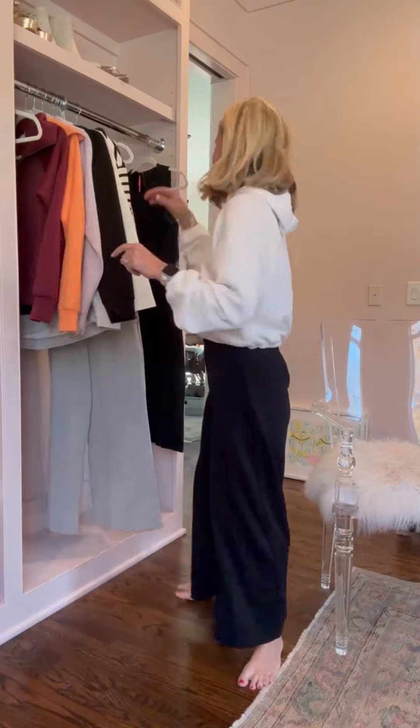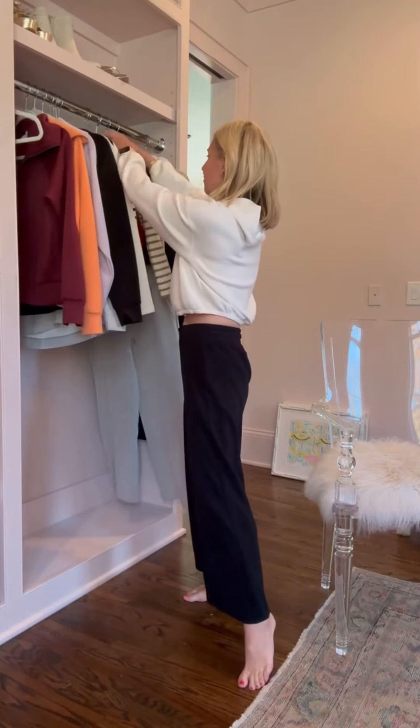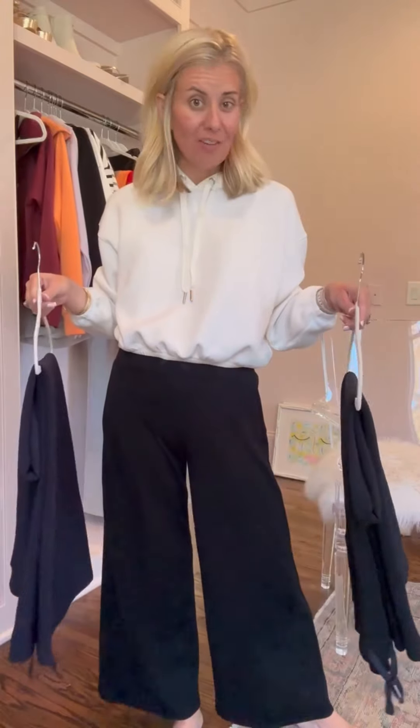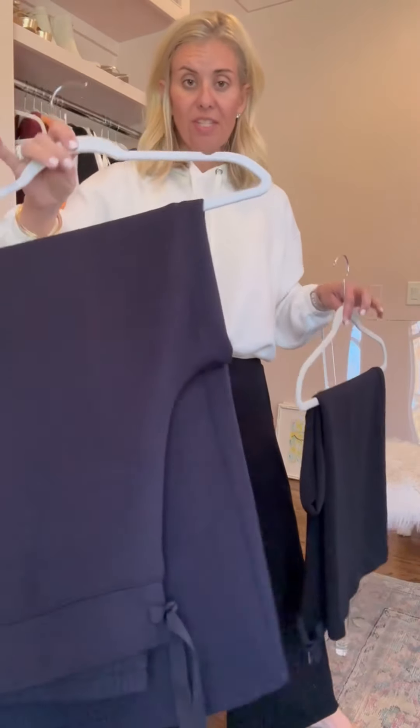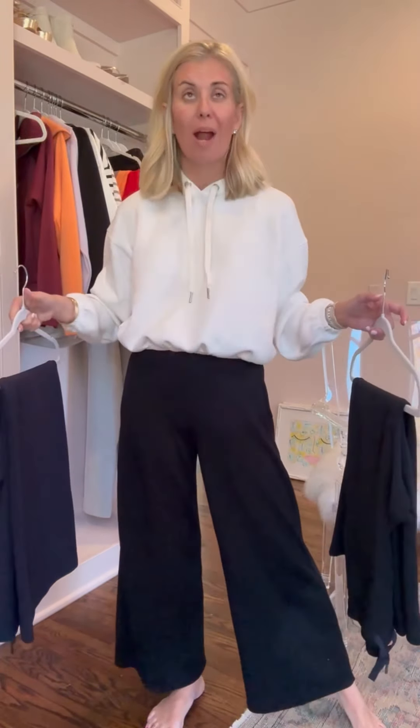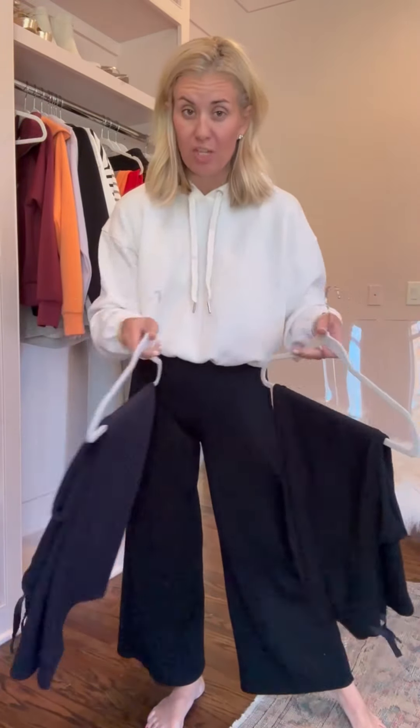Let's talk about the wide leg pants. Yes, my friends, I have multiples and believe it or not, I actually have multiple different sizes. This is navy, this is black. I'm wearing a black. I also have them in — I think they call it smoke — a brown, and a couple others on my wishlist.